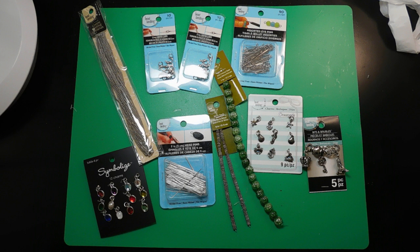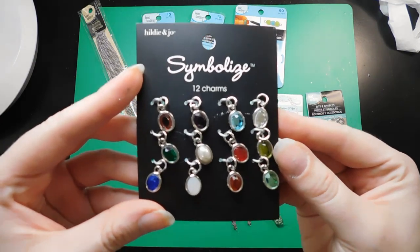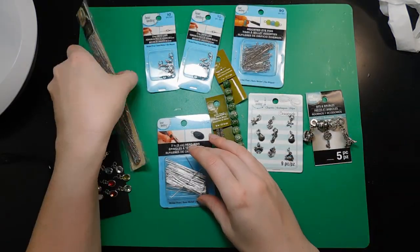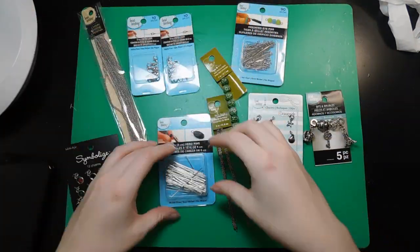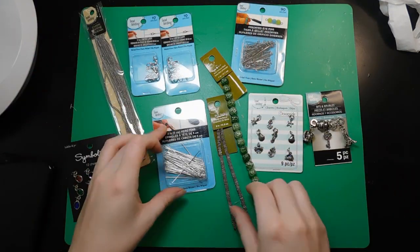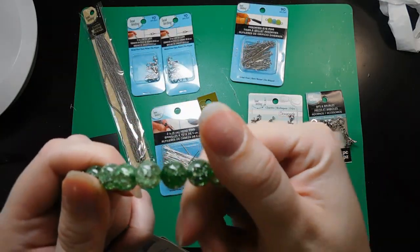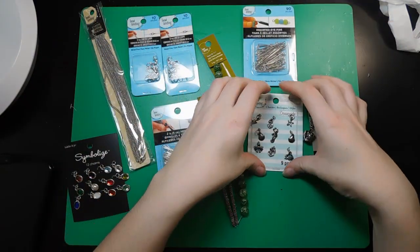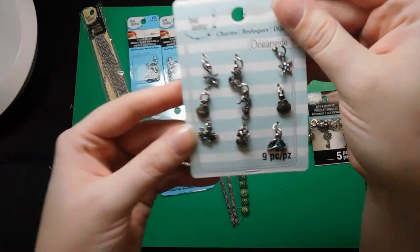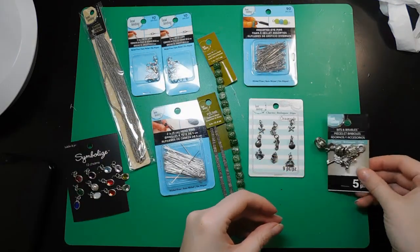I figured I'd start off by showing you the supplies I plan to use. First up is the thing that actually inspired this project — I found these absolutely perfect sized gems. I love them so I wanted to make necklaces out of them. So then we've got our chain, we've got the lobster clasps, some little pins with flat ends, some spacer beads, some actual cute beads, some eye pins — a little bit different than the other ones. We've got some more adorable charms that were the right size and some slightly bigger ones for our bigger girls, because I could not resist that little key.